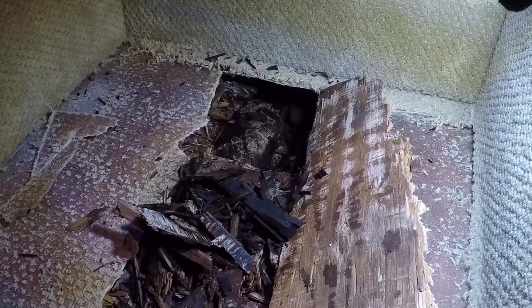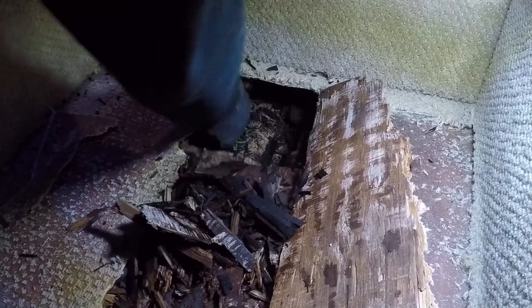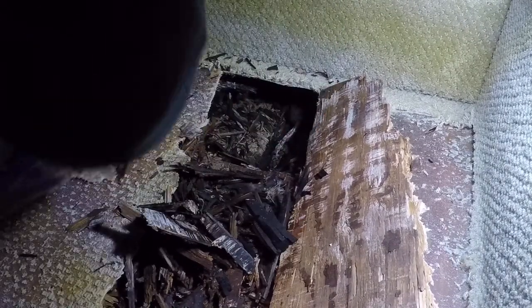This is the hole right here — only a couple inches underneath. I'm gonna need to pull all of this out. Look at this. I'm gonna need to get a shop vac in here.